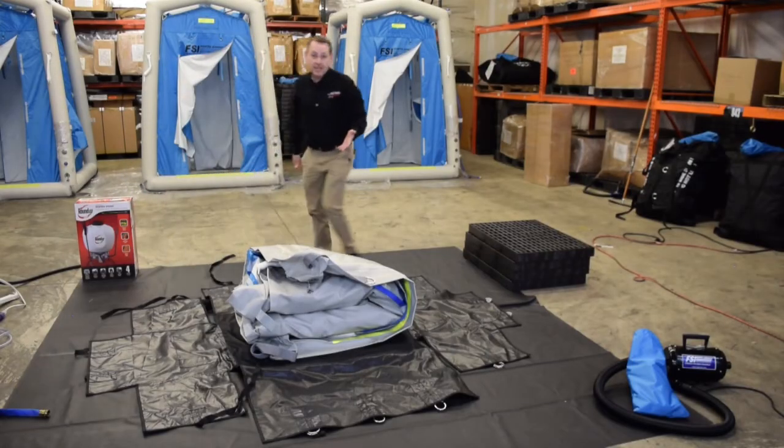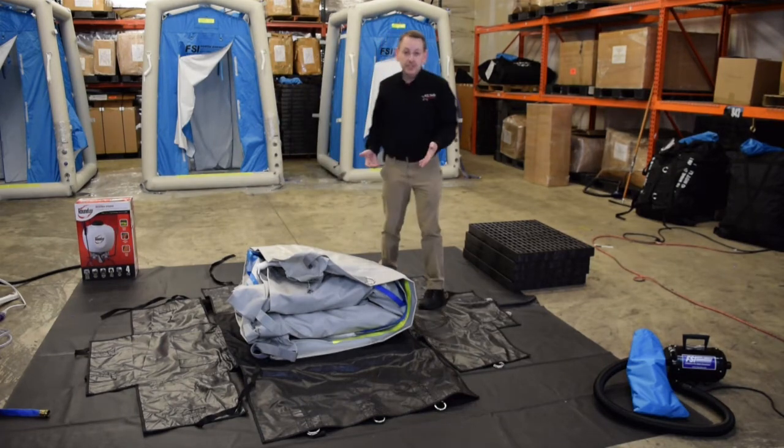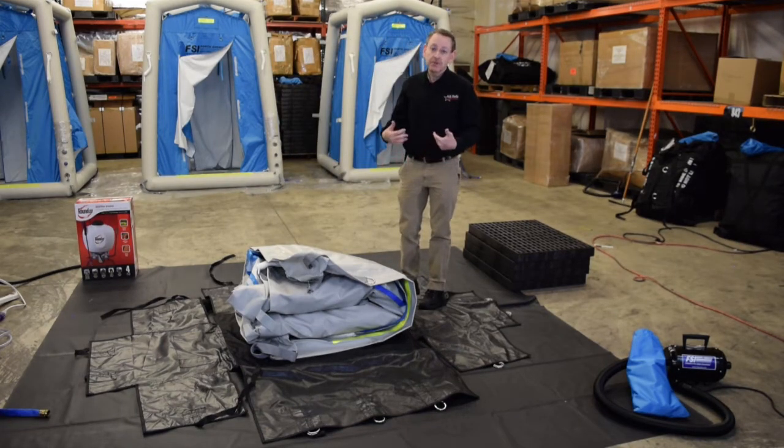Now that my carrying pouch is spread out nice and flat, you'll see that the unit is first folded in half and then folded in thirds. I'm just going to unfold it and prepare it for inflation.